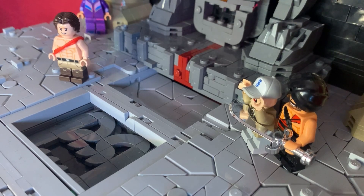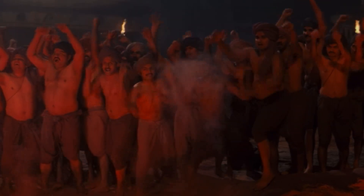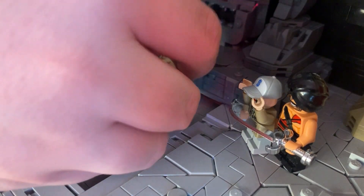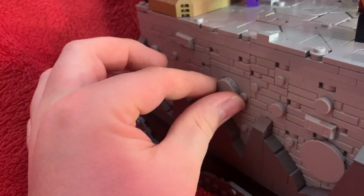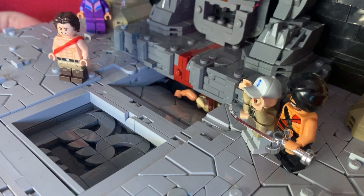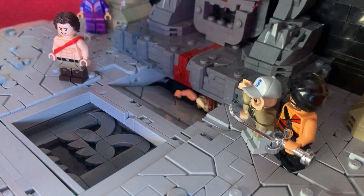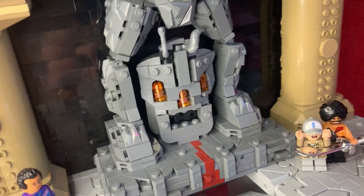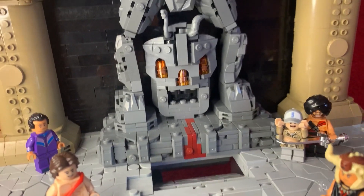Just behind the pit with the skull there's another little gap — this is for another function. In the film there's a platform behind the cage area where Mola Ram just rolls under the floorboards randomly. So I put in a little system where you can drop the figure in and then spin a knob on the left side of the MOC, and he'll disappear into the gap.